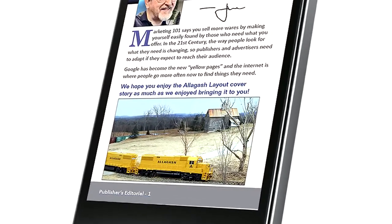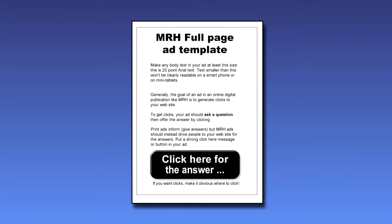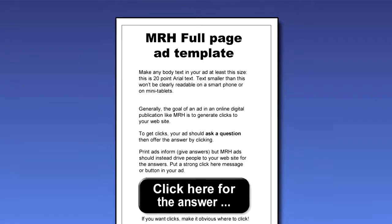This means our page size now becomes a new portrait page orientation, and a full page ad is now portrait instead of landscape.